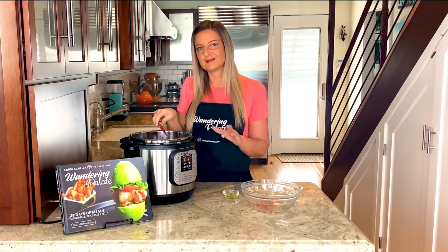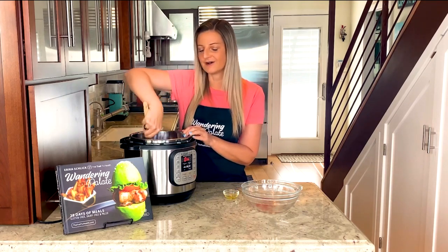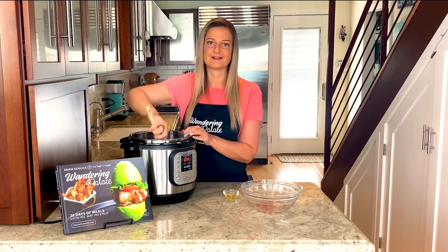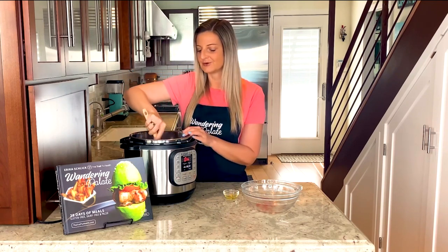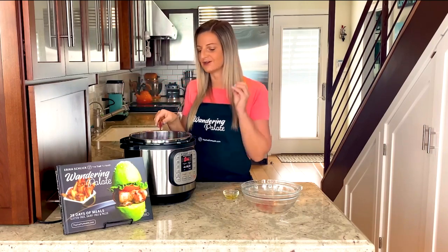Honestly, the longer you leave your meat in there, the more tender and the easier it is going to be to shred. So a lot of times I'll actually make this early in the morning, get the seasoning in, get the meat cooking, and let it sit warming and depressurizing in the instant pot for about an hour or two, and then have it for lunch. It's so tender and so juicy.